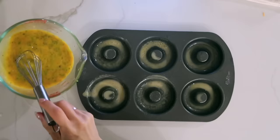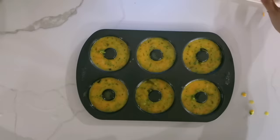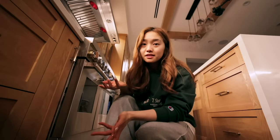I'm gonna coat the donut mold with some olive oil spray — I always feel like I'm spray painting when I do this. Then I'm gonna fill the mold halfway; I've learned that if you fill it too much it will start puffing out. Let's pop these in the oven for around 10 minutes. Also, if you're going to eat these yourself, you should probably put some salt in the eggs, but my son hates seasoning — he likes things bland.